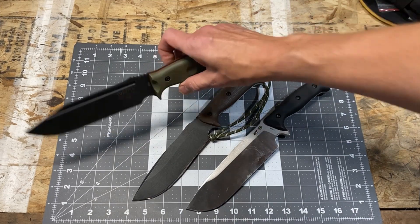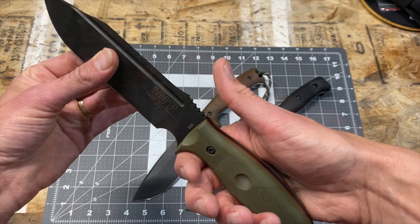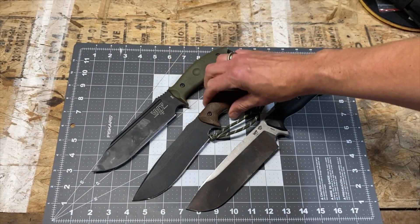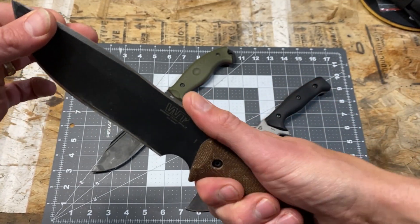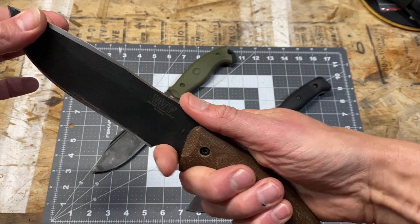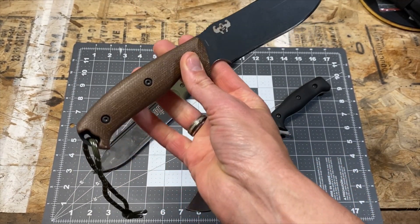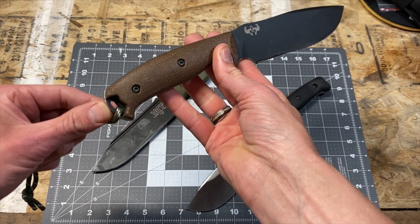Moving back to the Wilderness Warrior, it has jimping on the back of the spine where it meets the handle, plus a lanyard spot with a protruding tang. The Lamego also has jimping — it's subtle, more file-like, not quite as grabby, but comfortable. I'd say it's not as effective as the Wilderness Warrior's jimping, but it's there if you need it. It also has a lanyard spot in the back with a bit of a protruding tang.